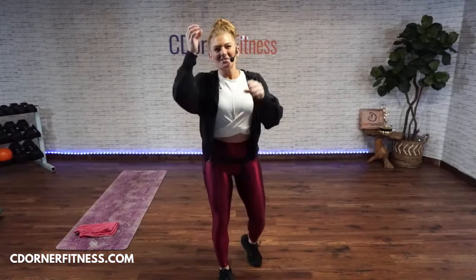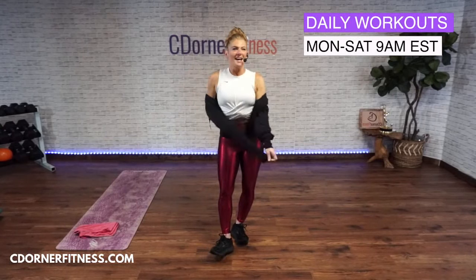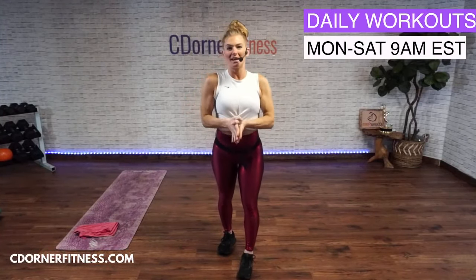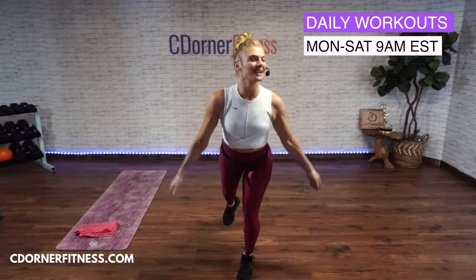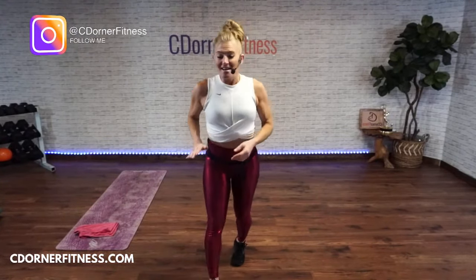Good morning everybody! We are doing a hip workout today with seven moves, seven reps, seven rounds — no equipment needed. The first round we are going to learn the moves, so it's going to count as your warm-up round, and then we'll have six more rounds to go.